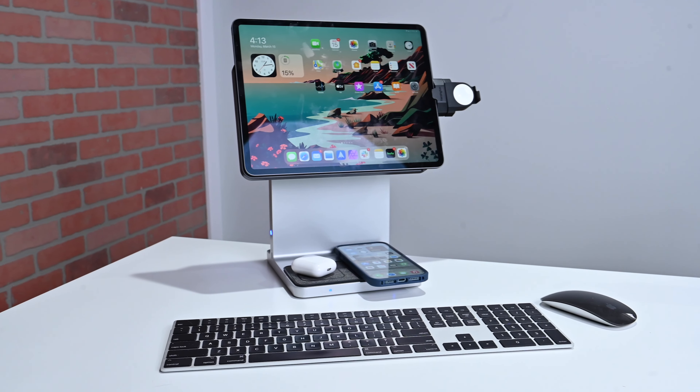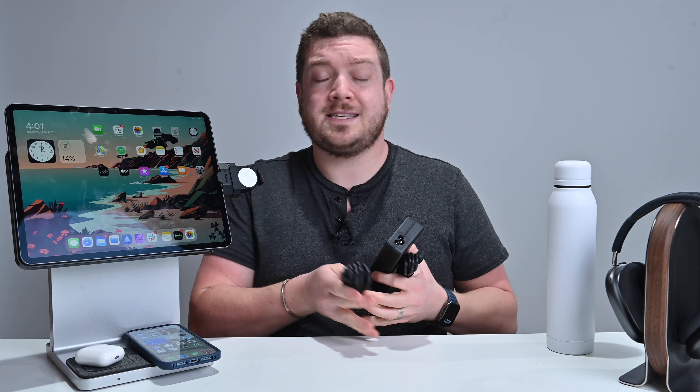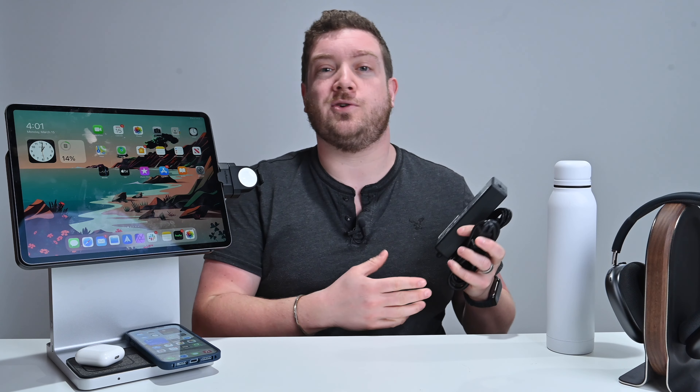A couple of things I don't like about the Studio Dock: first, the charger is bulky. It's not a nice compact USB-C charger — it's a standard brick, very un-Apple-like, just an off-the-shelf power brick. This probably saves Kensington a little money, but it does diminish the experience. You've got nice aluminum and magnets everywhere, and then this charger is just a kick in the shins.